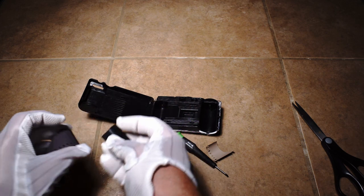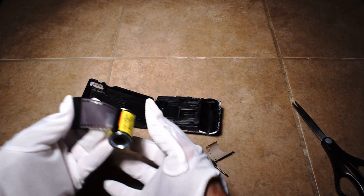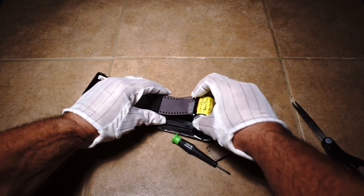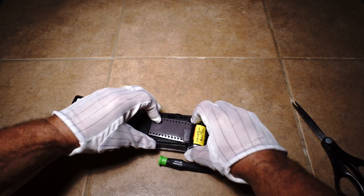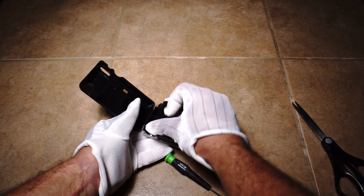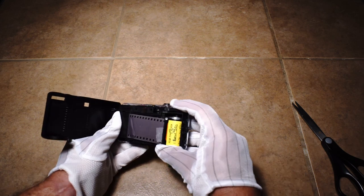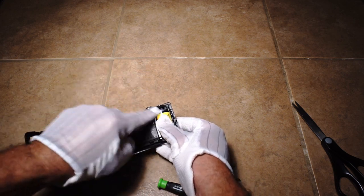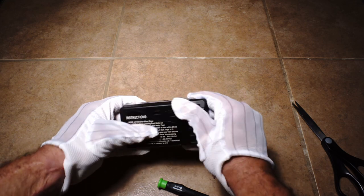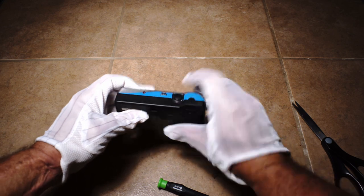Remember it's going to go in like this — we just drop the film in here just like that, then load it up. This is the point where you can pull it out of the dark room or your dark bag. Pull it out just a little bit, it fits in right there. Make sure it's nice and flush, then close it up. There you go — it's ready to go.